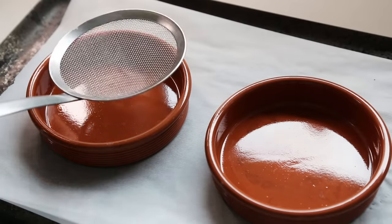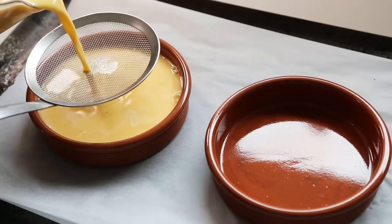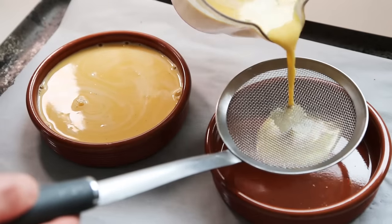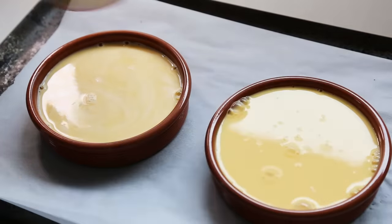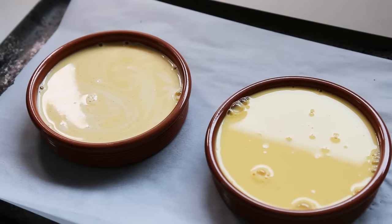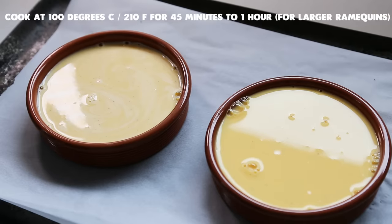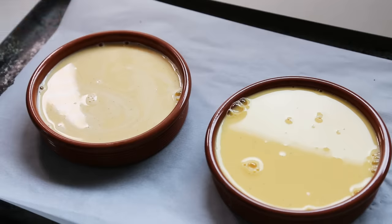Do one last filtering as you fill up whatever ramekins you use — these are the real low-profile ones. Just fill them up. Your crème brûlées are now ready to be cooked. Cook at 100 degrees for 45 minutes in the oven. Depending on how much cream you use, you need to look at them to know when they're cooked: it's usually when it's set and stable around the edges and slightly wobbly at the center.